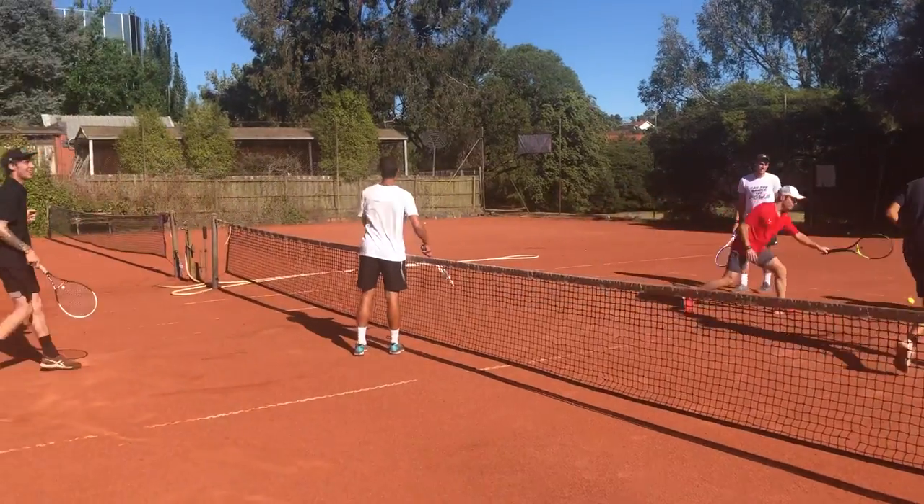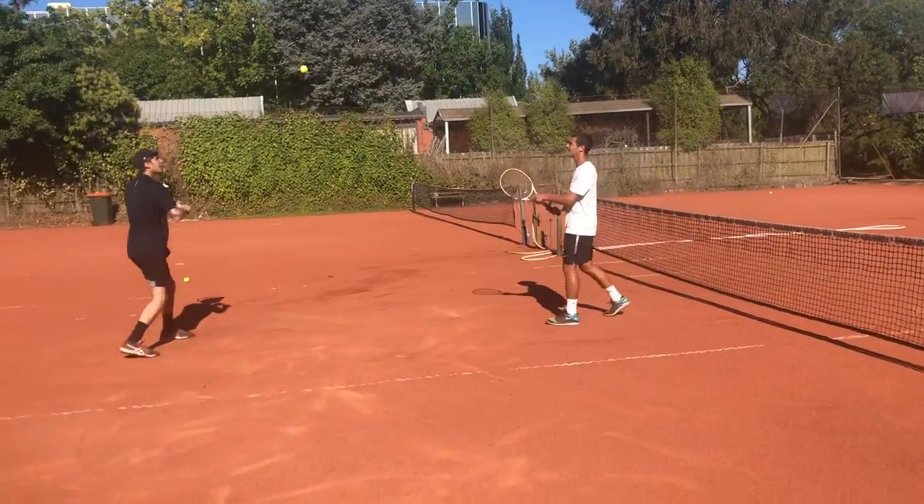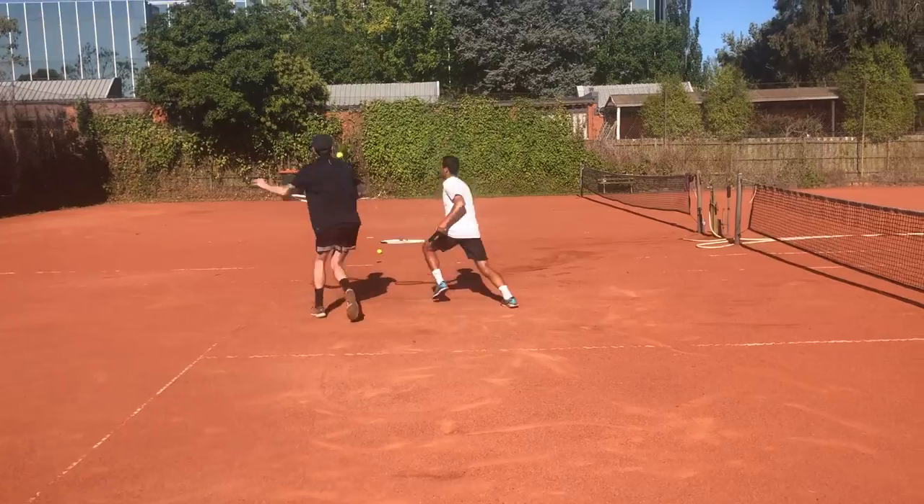Oh, that's not even close, Pete. Go on the wrong side of the net. Inside the box. Yeah, that's better.